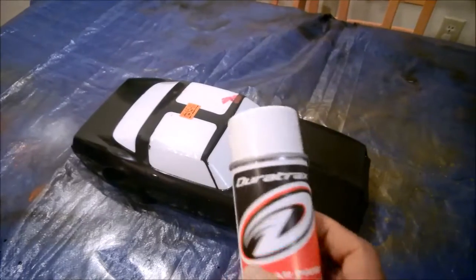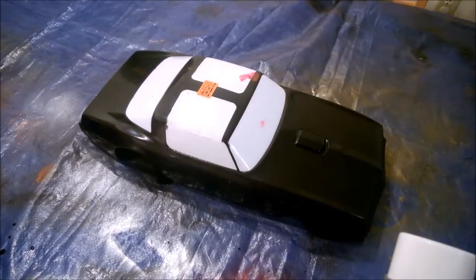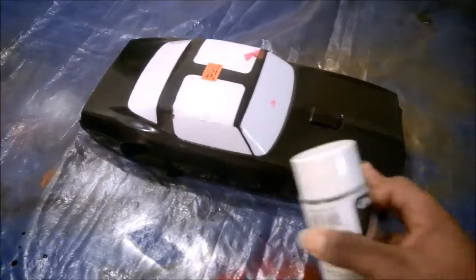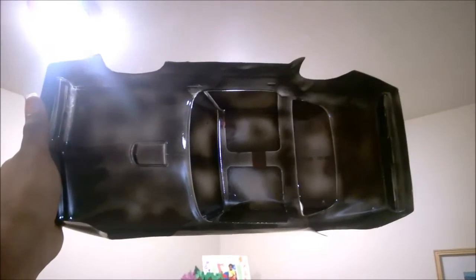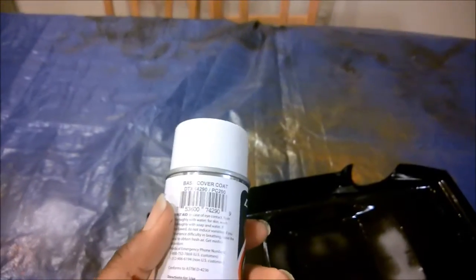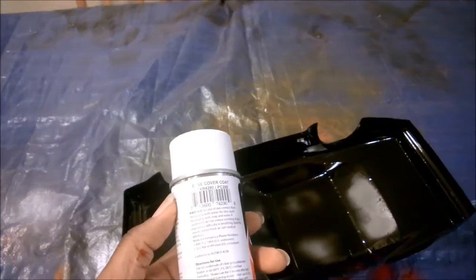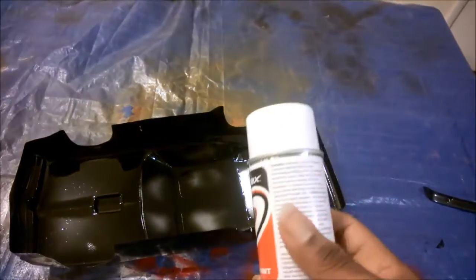Next step is to put some backing white on it. There are a couple of reasons for that: number one, it actually protects the paint and gives you a stronger surface. Number two, it helps make the finish look more uniform, because no matter how hard you try with rattle cans, you can't lay the paint down perfectly - you're going to get these little splotches.